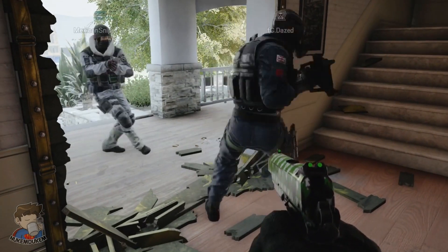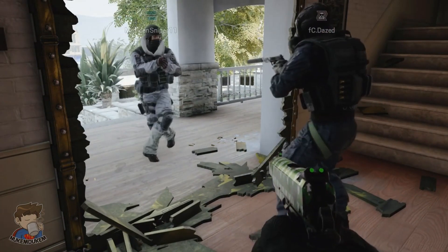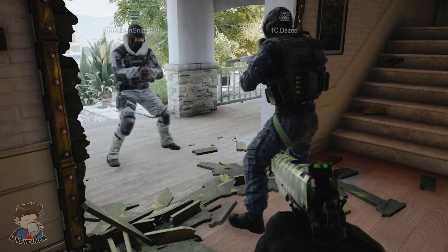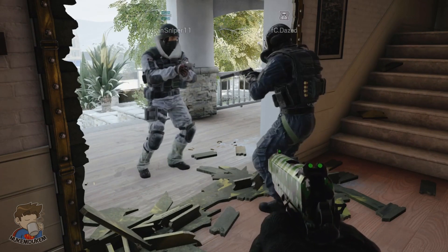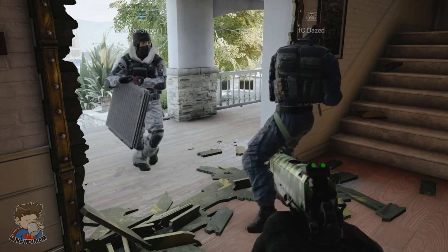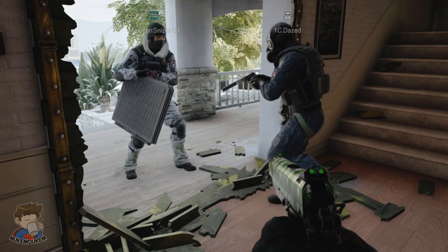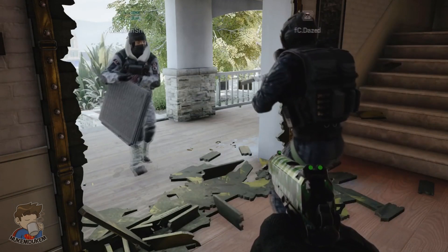I wanted to show you something really quick. I have some very, very amazing mats. You see, the way they work is that they have a non-slip surface. So when it's raining... Let me see them. What do they look like? Hold on, let me bring it up. The way it works is that since it's non-slip, when it starts raining, you don't have to worry about slipping on it or anything like that. So it's very safe.